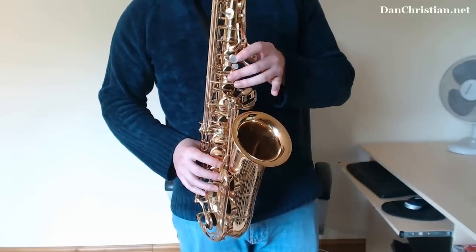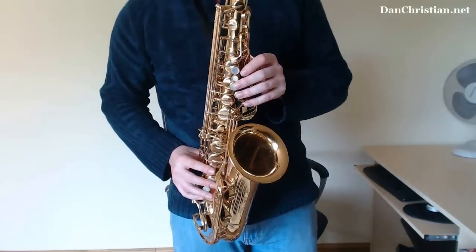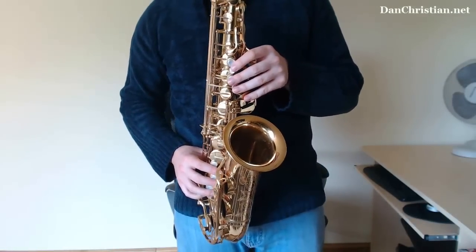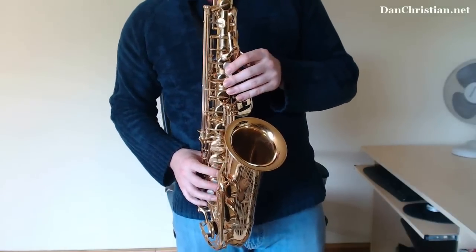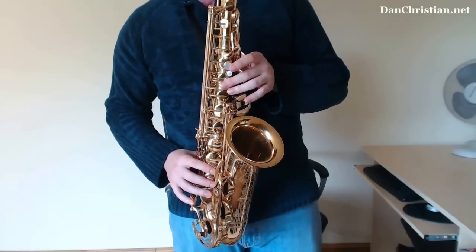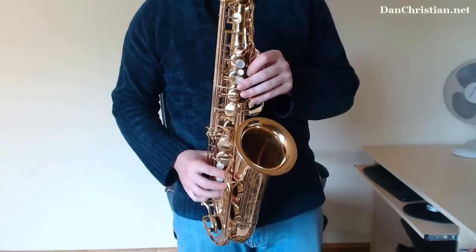G, G, B flat, C, C sharp, C, B flat, G, G — so there we're using rhythm to make things sound interesting, and that's what it's all about. The rhythm is more important than anything else. Walking through the scale again — dwell on different notes, that's another little idea you can use.